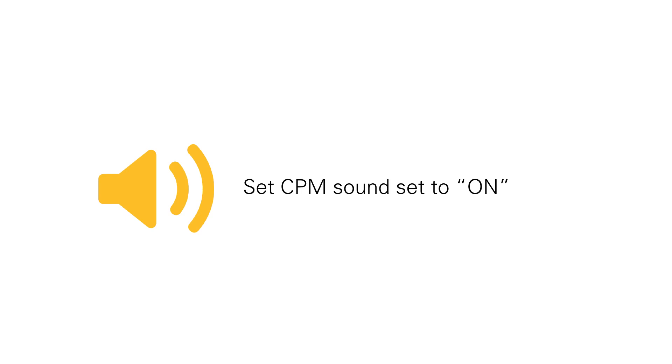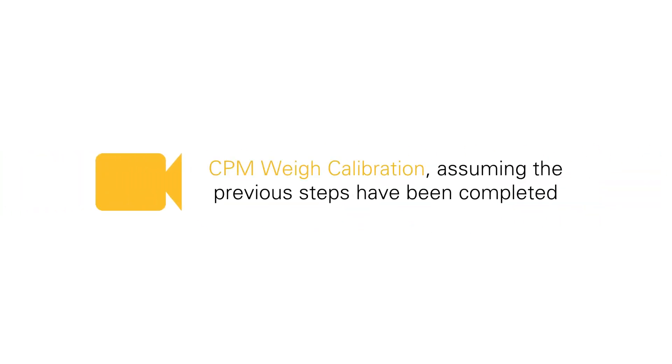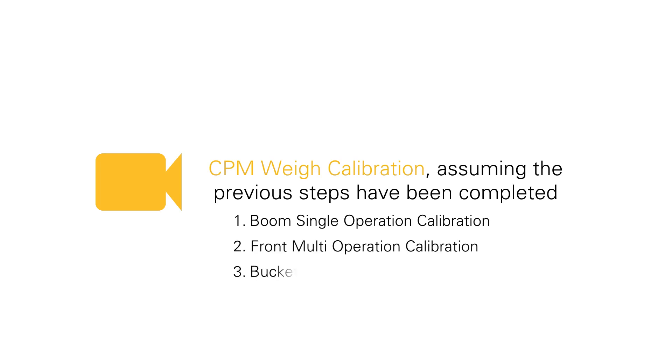Moving forward, the calibration process is best performed with the CPM sound set to on, because then it will indicate a successful calibration. You can find that in the CAT production menu under the sound setup. The CPM weigh calibration consists of three calibrations: a boom single operation calibration, a front multi-operation calibration, and a bucket zero calibration.